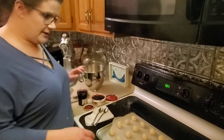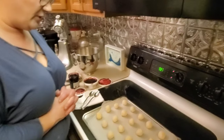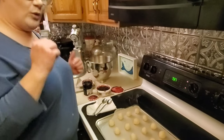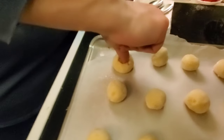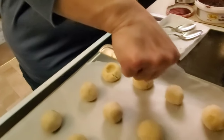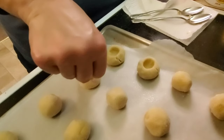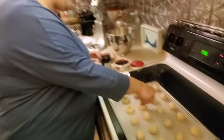Once you get all your cookies rolled and coated in sugar, here's what they look like on the pan. Next, you want to make thumbprints in them because you've got to have a place to put the jelly — that's why they're called thumbprint cookies. Take your thumb and make an indentation in the top, just like that. You can use any finger really; I usually end up using both because your fingers aren't perfectly round.